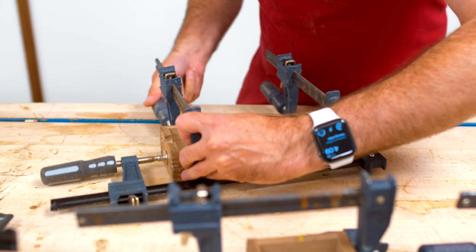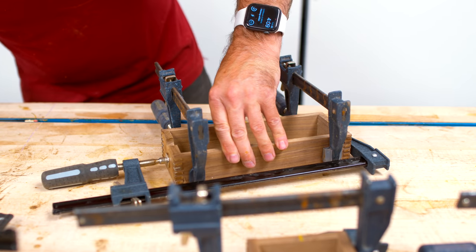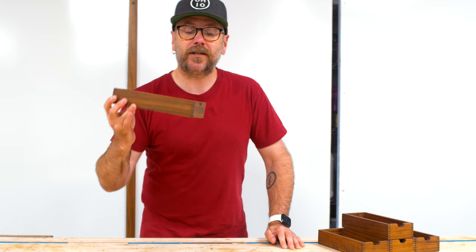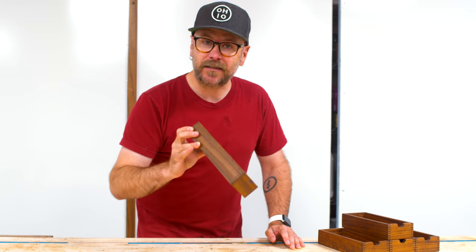Now we need to figure out the case that's going to go in. I don't have any of this planned out. So now I'm just going to think a little bit and figure out what I want to do here. I have what I think is a really good idea on how to finish this project off.